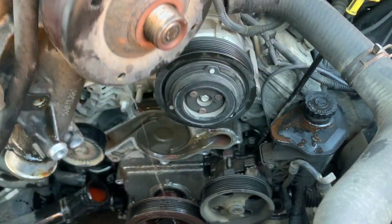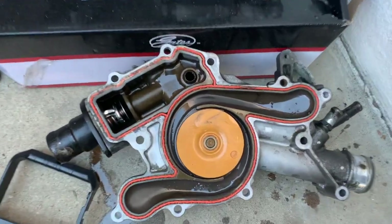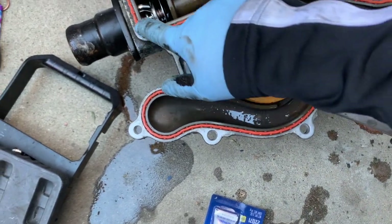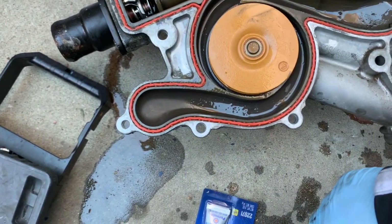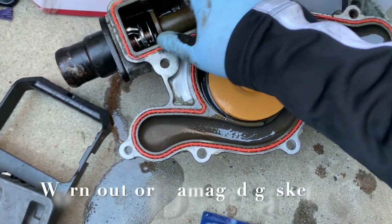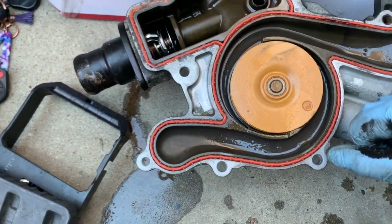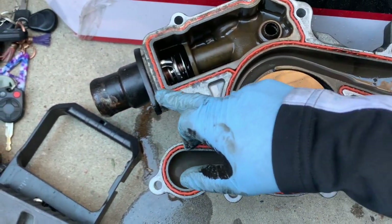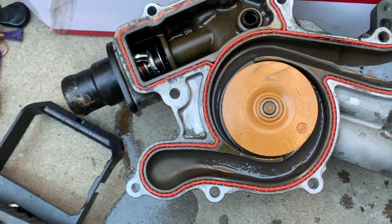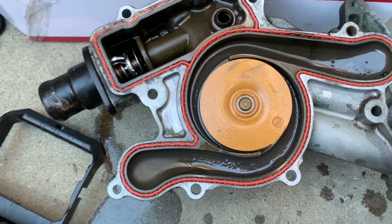There you have it — let's go and compare them side by side. Here's the old water pump. As you can see, it started to leak somewhere right here. It might have just been the gasket, but you never know — since this truck already has 300,000 miles, might as well change the water pump.